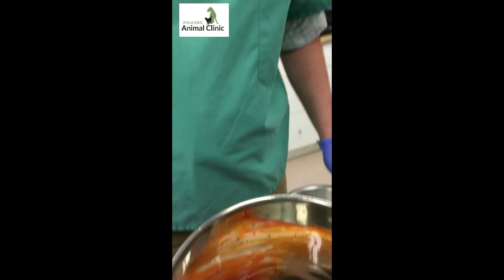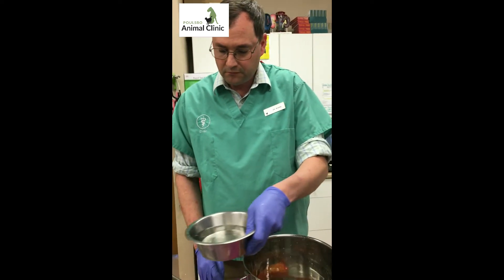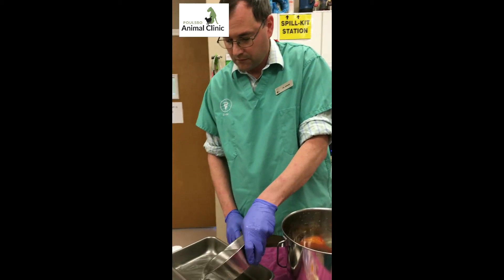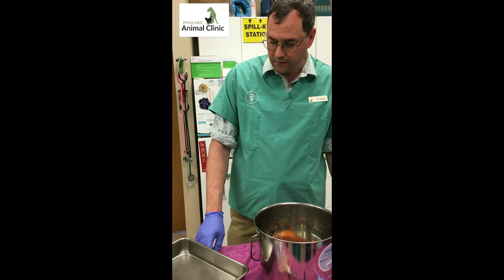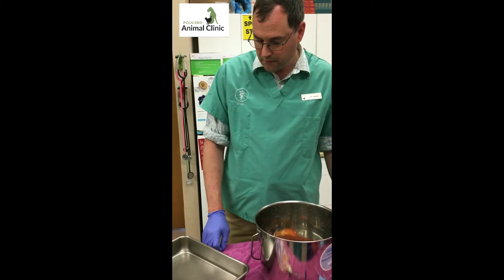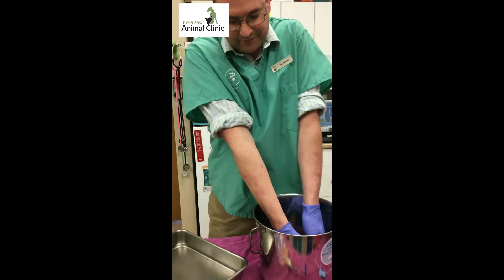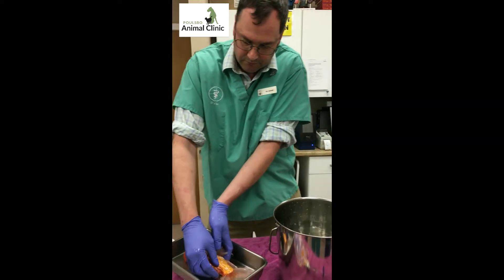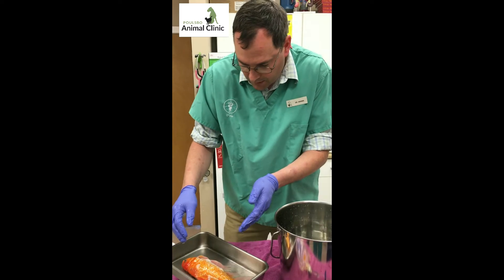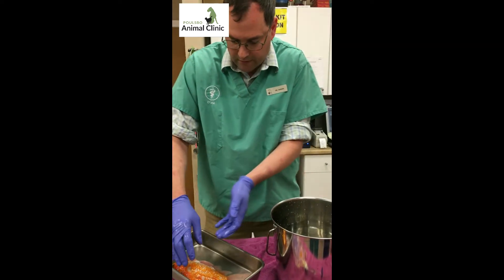The first thing we're going to do is weigh her. I'm just going to get some of this water out, put her onto the scale, and then tare the scale. She weighs 285 grams.